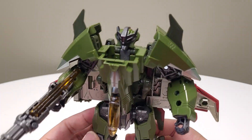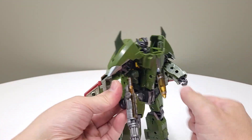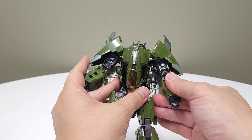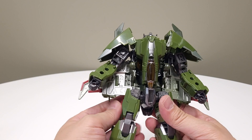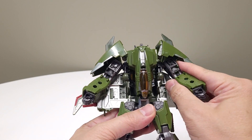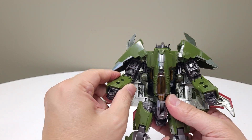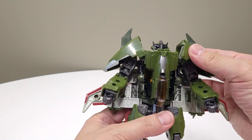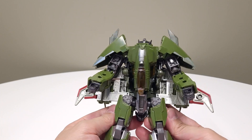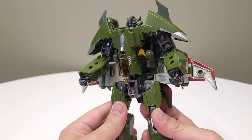So now we have this more show-accurate form. If you want to distinguish them from one another, you can keep one in the default mode and put the other into this version, which is not too bad. From here, since he kind of resembles a Macross Valkyrie mode, you can put him in gerwalk — the guardian mode, the half-plane half-robot configuration.